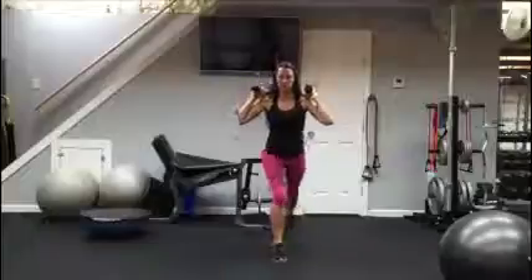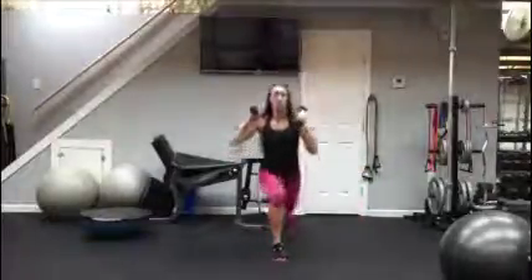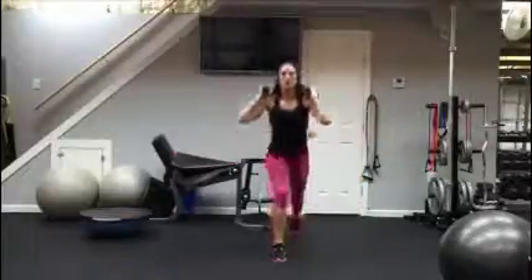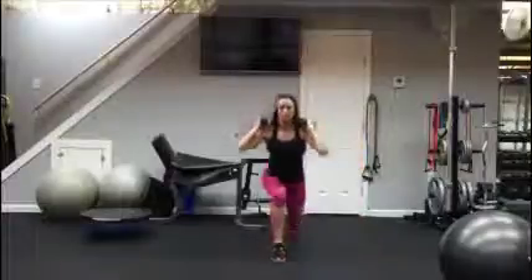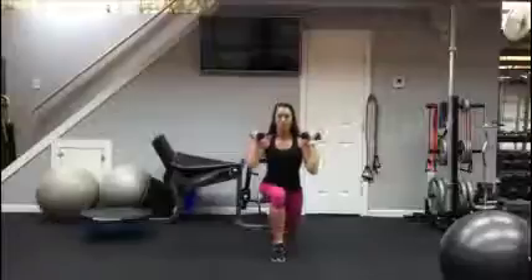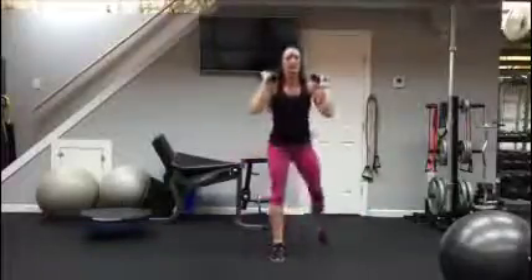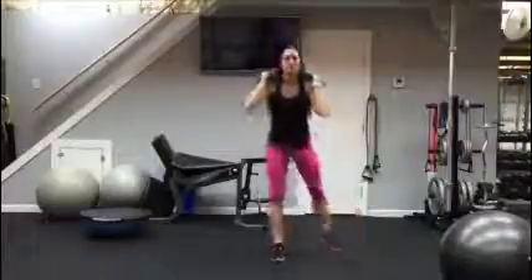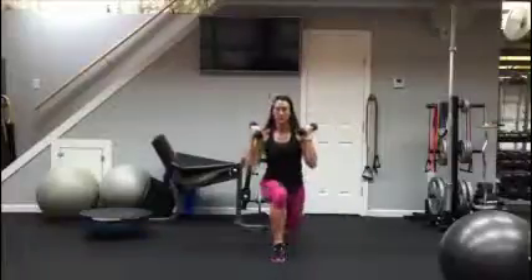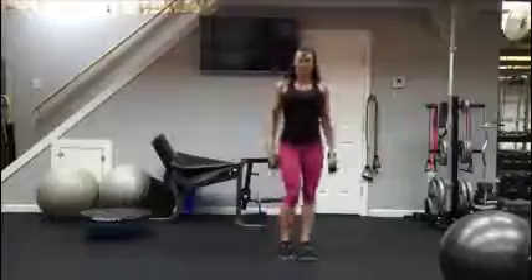Pressure in both heels. Get down as low as you can, but not past parallel. Exhale low. That's 12 on each side — 12 lunges, 12 squats. Good job.